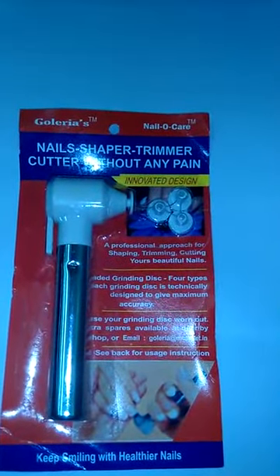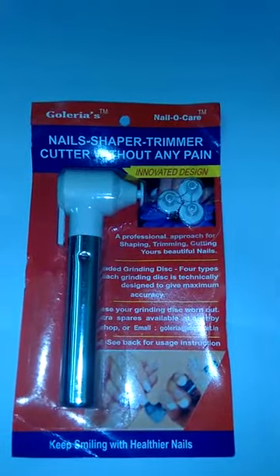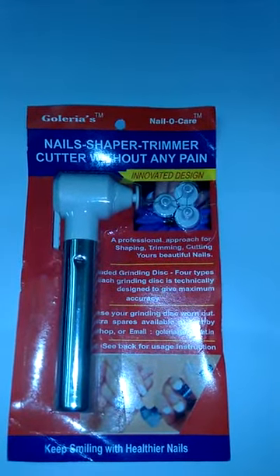Golleria's Nail Oak Care. Nail Shaper, Trimmer, Cutter — without any pain.